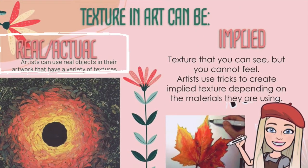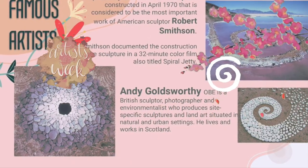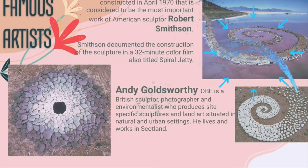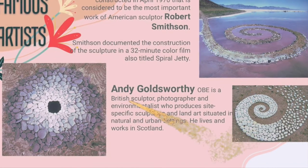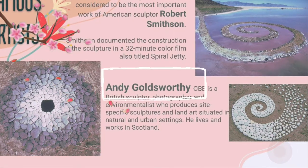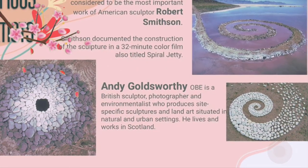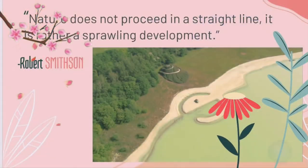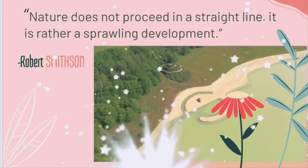Let's take a look at some artists who are famous for their land art. The first one is Robert Smithson, and his most famous land art sculpture is called the Spiral Jetty — wow, what an amazing sculpture! The other artist is Andy Goldsworthy, a British sculptor, photographer, and environmentalist who lives and works in Scotland.